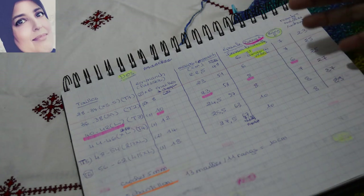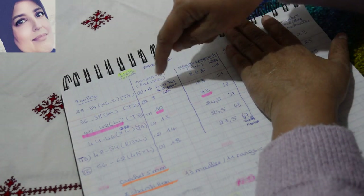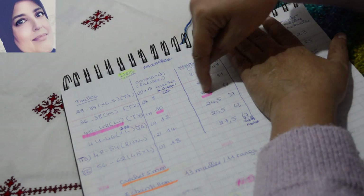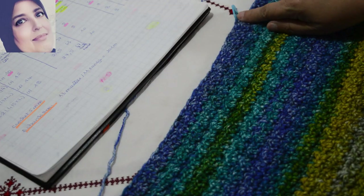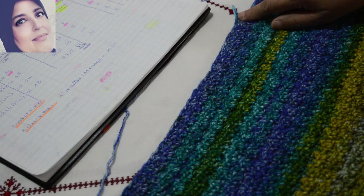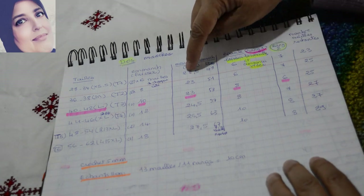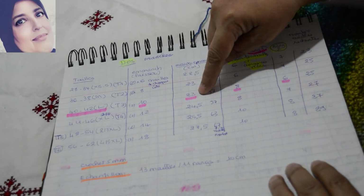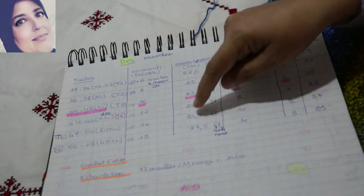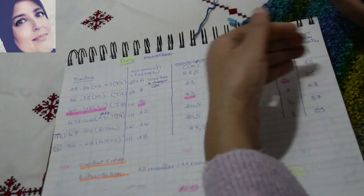Vous avez le tableau là — screenez-le et gardez les mesures chez vous. Donc on va travailler ici entre les deux marqueurs. Pour chaque taille, combien de centimètres il faut travailler : pour la taille que je suis en train de faire, entre les deux marqueurs là, je dois travailler 23 centimètres. Ça c'est la hauteur des emmanchures avant de faire les diminutions d'épaule. Voilà combien de centimètres pour chaque taille : pour la petite taille 22,5cm, pour M 23cm, pour L 23cm, pour XL 24,5cm, pour 3XL 25,5cm, et pour la grande taille 27,5cm.